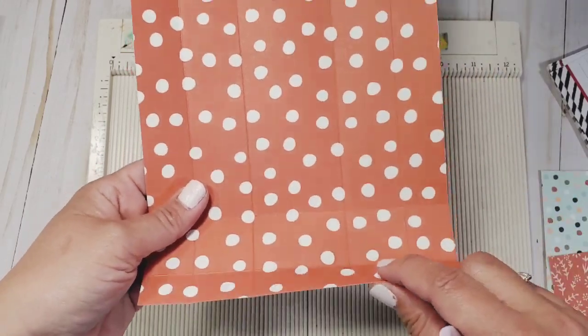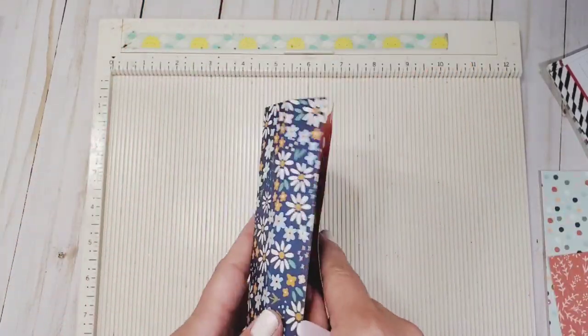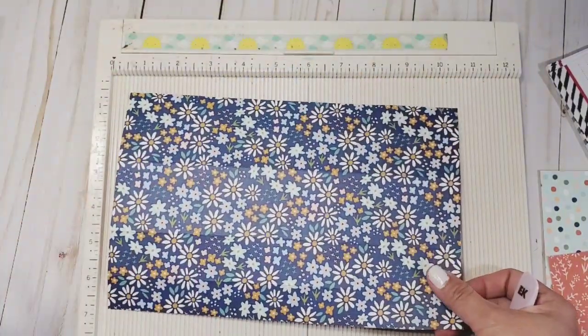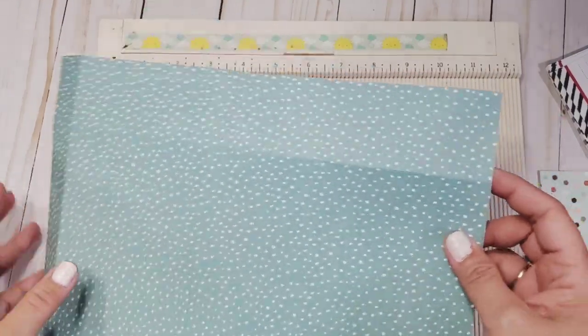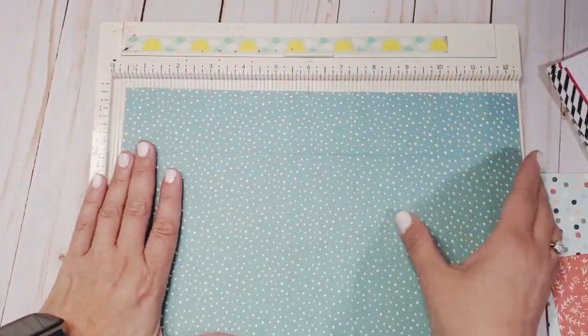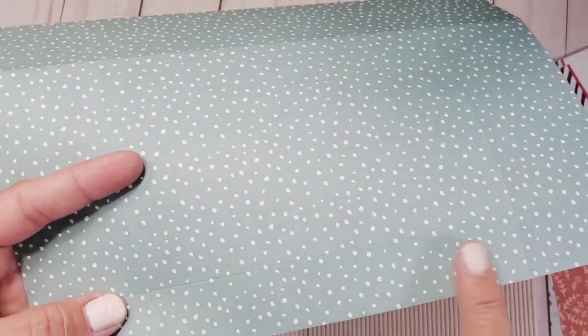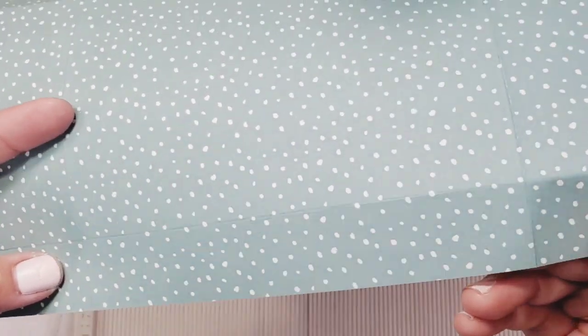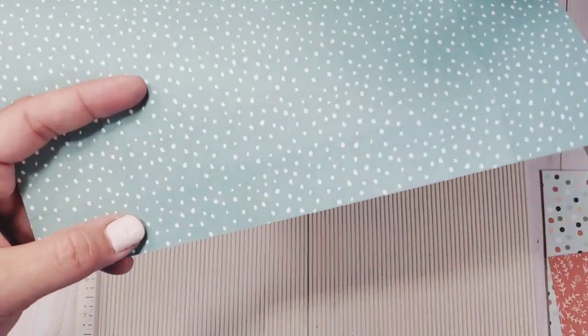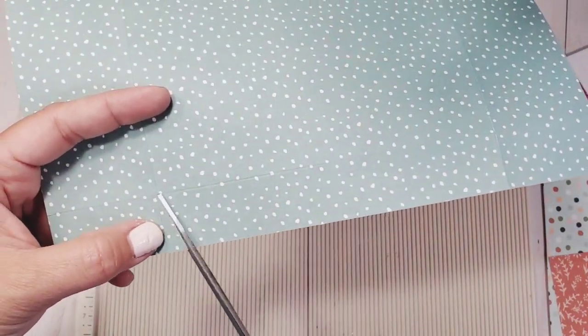Use your bone folder to burnish all sides so that you have sharp creases. That is the scoring. Now we're going to assemble. First, identify the score marks on the base paper — these are the one-inch score marks. We're going to identify where the reinforcements are, then cut those.